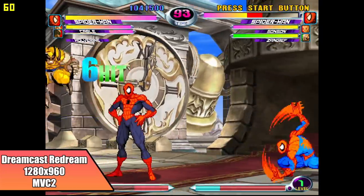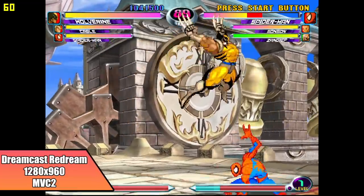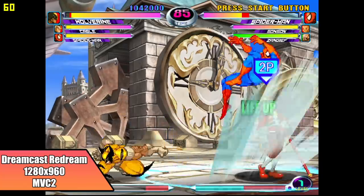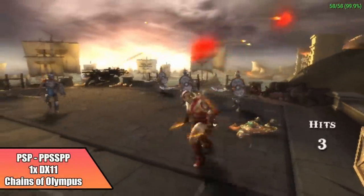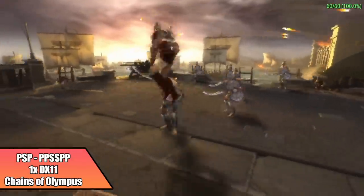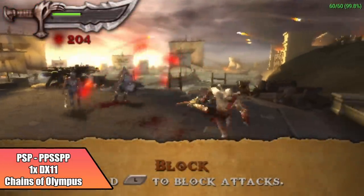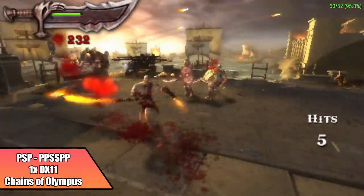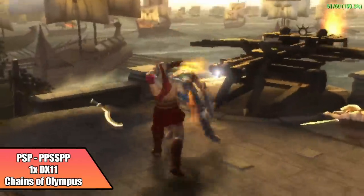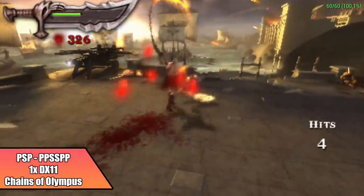Now moving over to emulation. First up we have Dreamcast using the ReDream emulator, upscaled to 1280x960 — Marvel vs. Capcom 2 — and I had a great feeling this would handle Dreamcast really well, especially with ReDream. Next on the list we have PSP using the standalone version of PPSSPP — Chains of Olympus at 1x resolution with DirectX 11. It's really trying its hardest but we do have some dips. That's how it goes with this game on low-end chips, but for easier-to-emulate stuff it should be fine at 2x and 3x resolution. Chains of Olympus, Midnight Club Dub Edition, and Killzone are just the harder ones to run, but Chains of Olympus is staying more at 60 than dipping down.